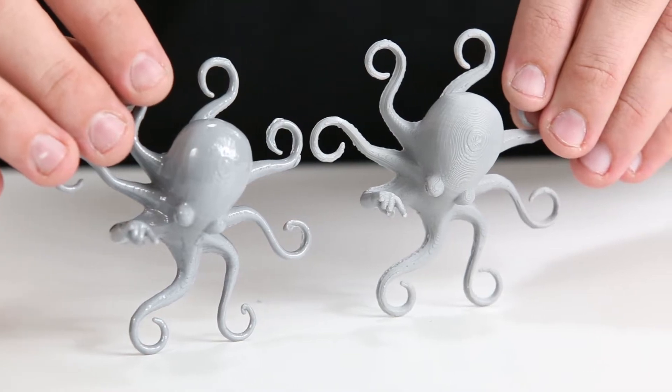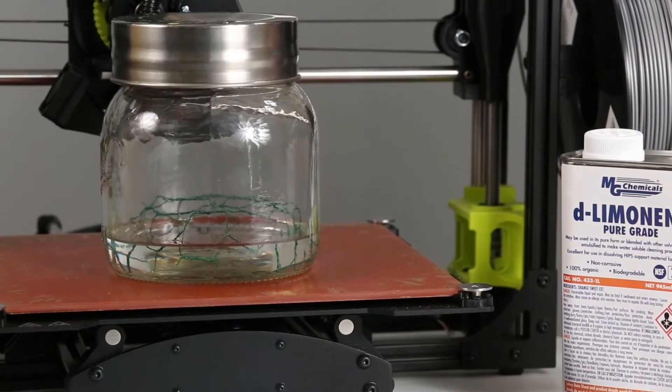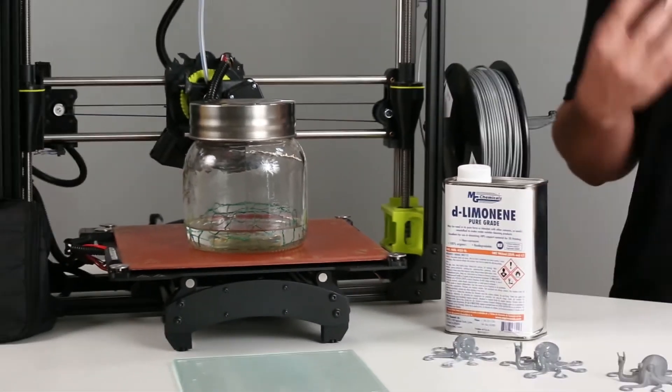To do that, we ended up using this jar on this bed. The whole principle around vapor bath smoothing is that you want to saturate an environment but not with liquid — so that's why it's called a vapor bath instead of a normal bath.